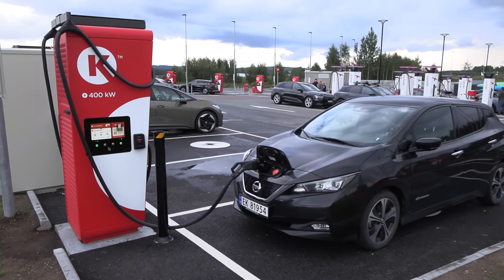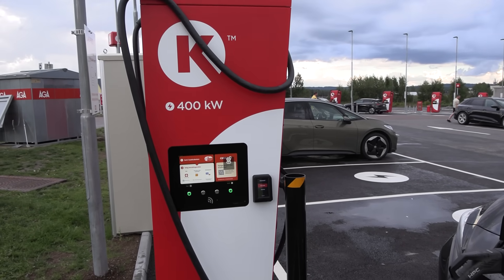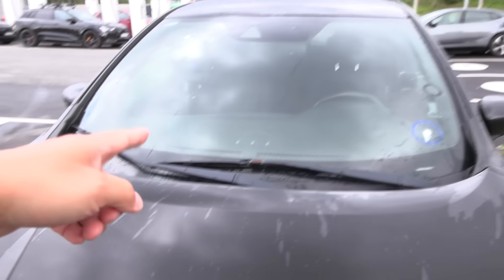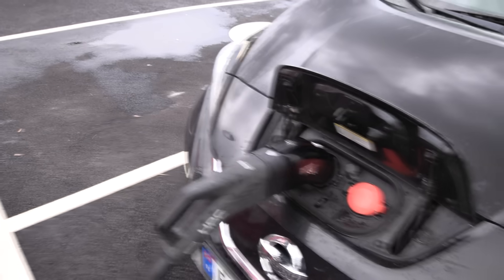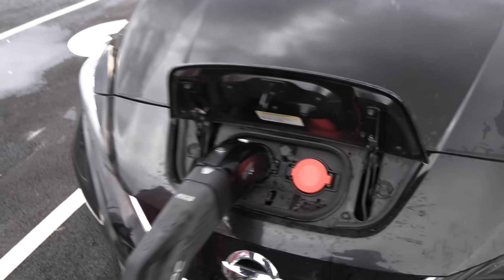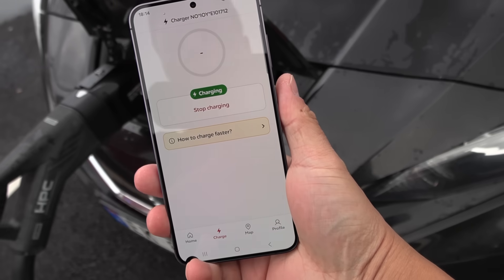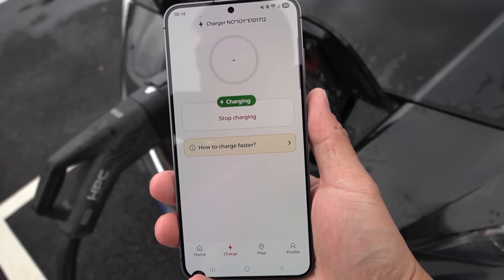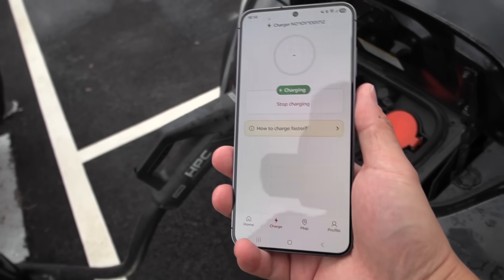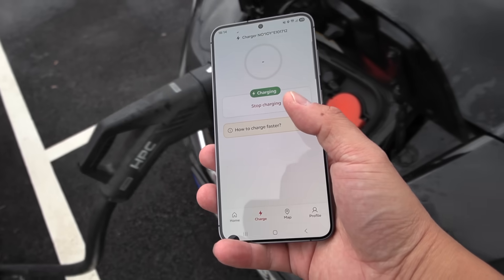Next test: Alpitronic, very common — used by Circle K, and also in Germany while other CPOs use them more and more. Let's try the handshake; we should see something over there eventually. I started via the app. I think it's trying the handshake, but it might — let's see. It seems like it failed because with normal CCS cars you just plug it in and it shows up in the app and it detects which plug to use.